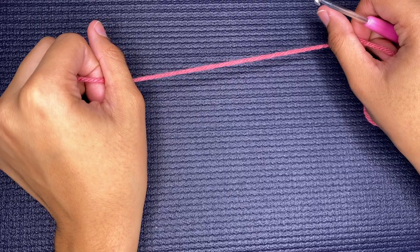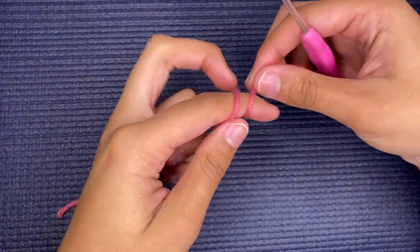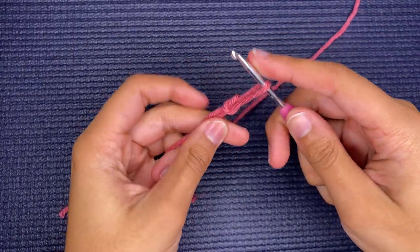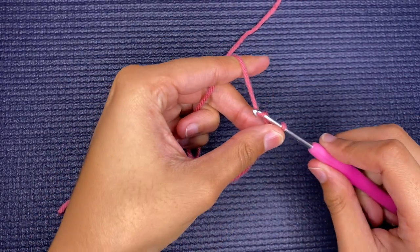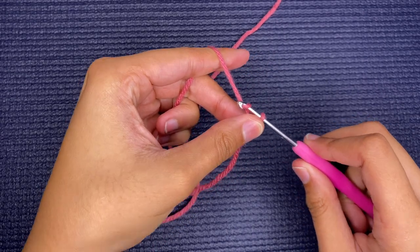We are going to begin with a slip knot. After you have your slip knot, we're going to chain 50. I will meet you at the end of chaining 50.